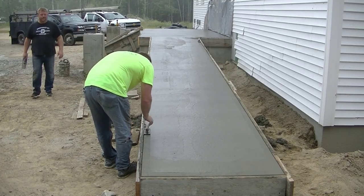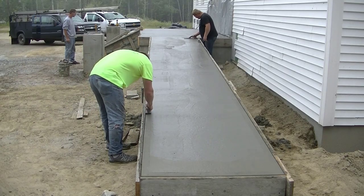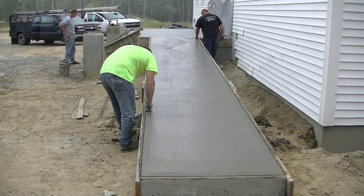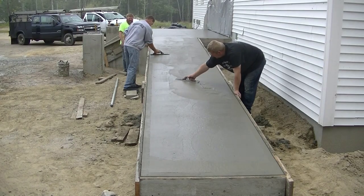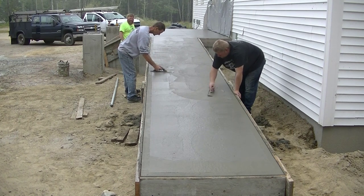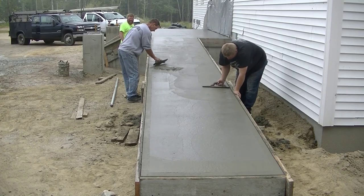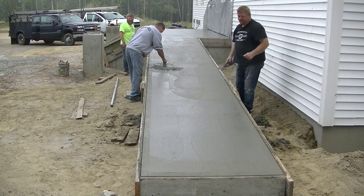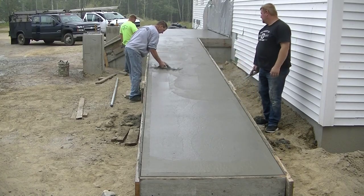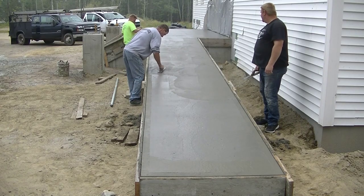Now here we are about an hour after the pour. The concrete has set up enough — it's not too wet — so we can start cutting in our edges with our little edgers, and then we can start mag floating out the surface for the first time, just smoothing things out a bit more. You can see I'm cutting out just a tiny little hump right there and filling in a low spot. I want to make sure I get that stuff all done before the concrete sets up too much.